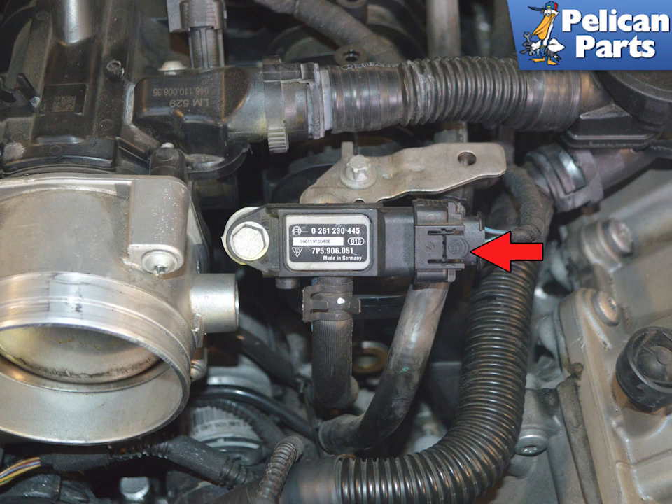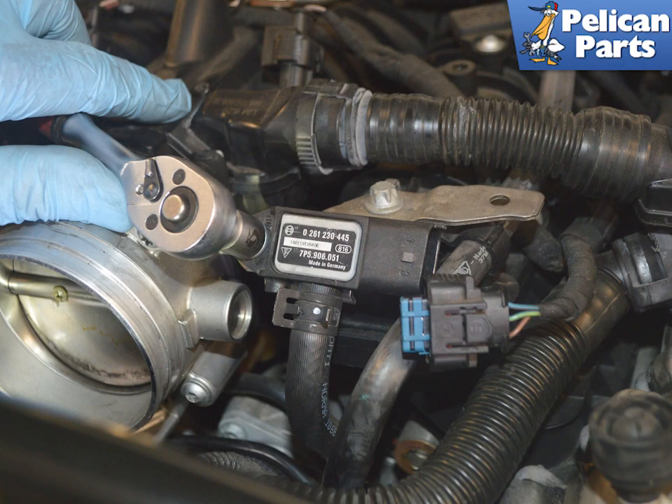Press down on the tab and separate the electrical connection. Then use a 10 millimeter socket and remove the single bolt.